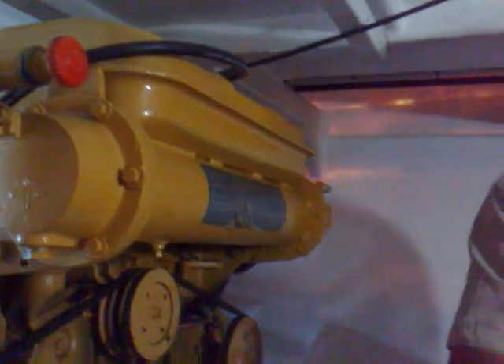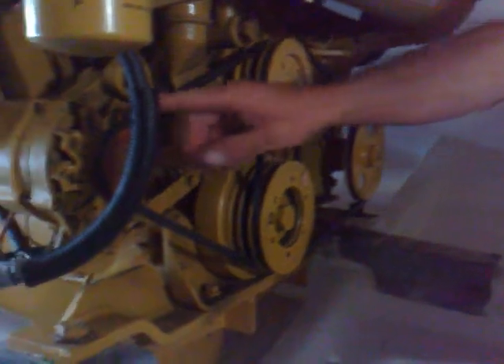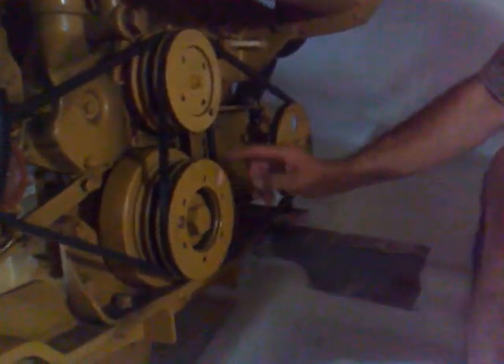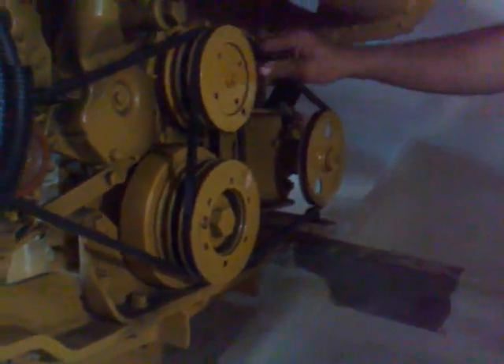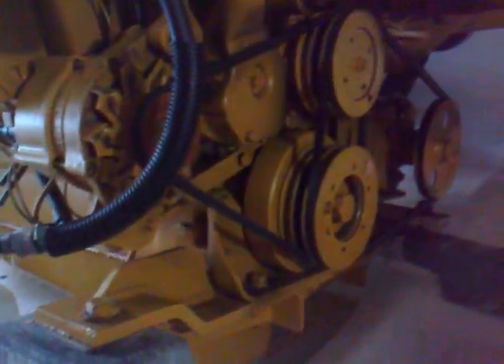This thing here is the alternator, and that gives power to the batteries. Once we've used all the power to start the motor up, it'll recharge them by way of the alternator, same as on a normal car. This is your crankshaft, and the crankshaft runs all these bits and pieces — it's constantly turning when the motor is going. It runs a little water pump here, has a little flywheel here that holds the belts at tension. If you go to the other side, you'll notice there's an extra one for the power steering.